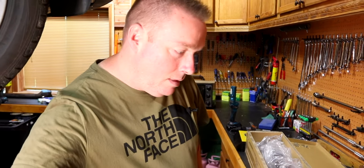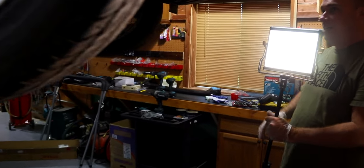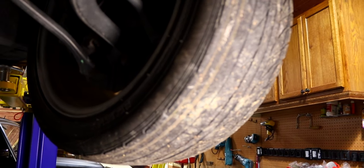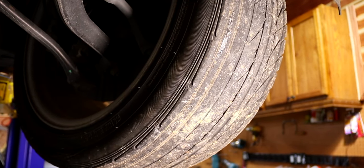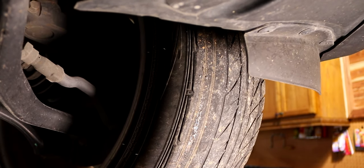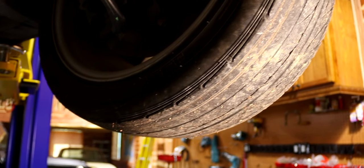We put new tires and new control arms on this thing here a few months ago, and I'm pretty sure that's not good — it's worn down to the cords. The other side is worn a little bit. This is my mommy's vehicle. Everybody says your daddy's truck — that's my mommy's car.